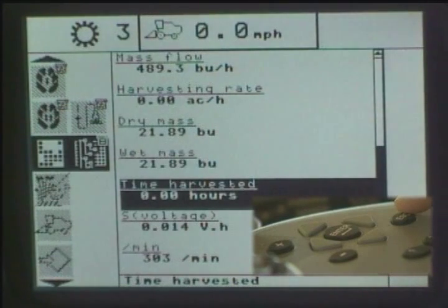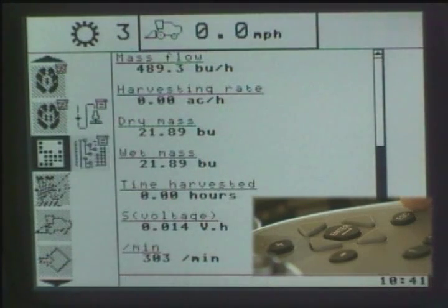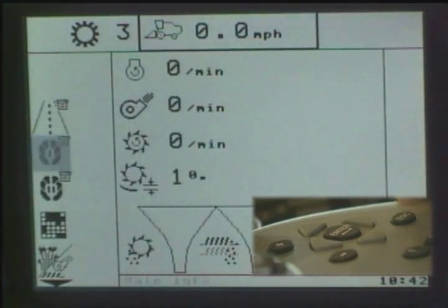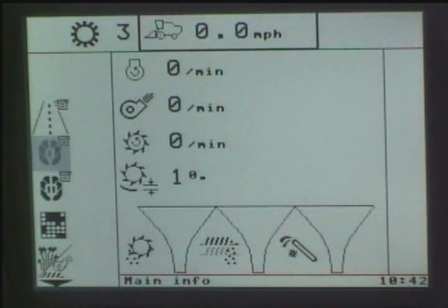Now if we hit the escape button we can return back, and every time you hit the escape button it comes back one frame over. So as you can see the sub-menu is now flashing. If I hit it one more time then you see the main menu flashing. If I want to get back up to the top to the New Holland Leaf 1, I just keep hitting escape and then it will bring me back up to the operating screen.